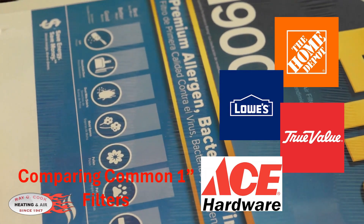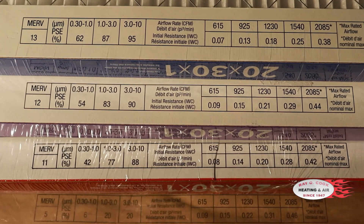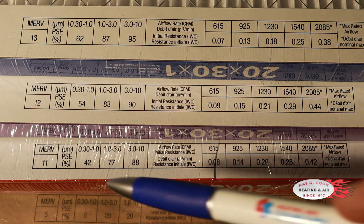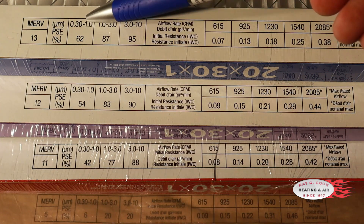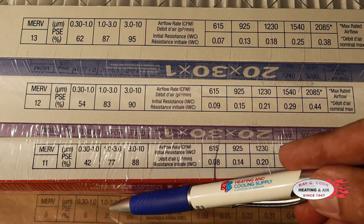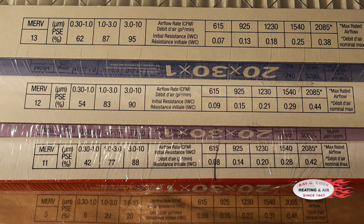Now we can look at the actual filter rating on the filter and see how applicable it is to the size system we're using as an example. These are all 20 by 30 filters — MERV 13 on the top and MERV 5 is the worst. Looking at the ASHRAE scale, we can clearly see the MERV 13 removes more than the MERV 11 in those categories, and even more than our MERV 5. But we need to pay special attention to our CFM.